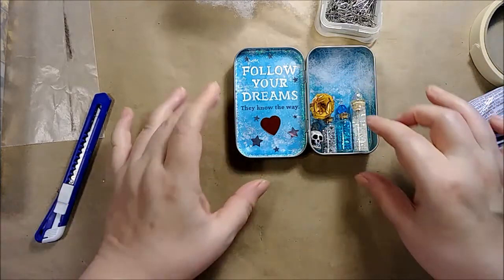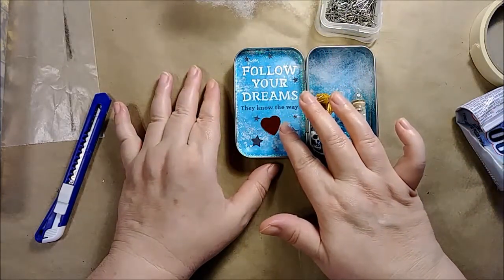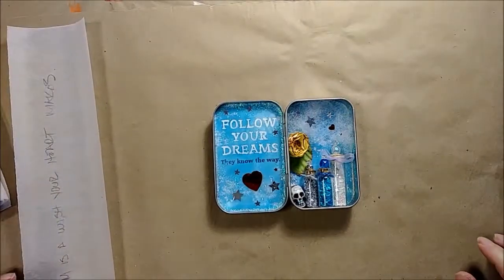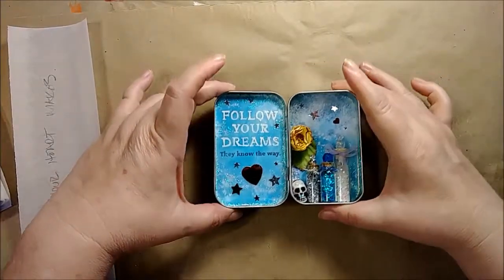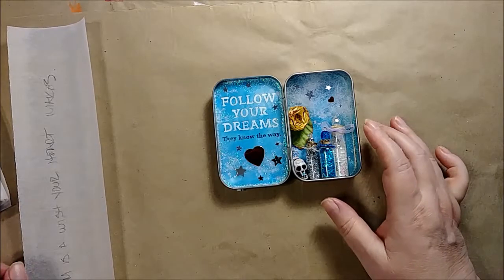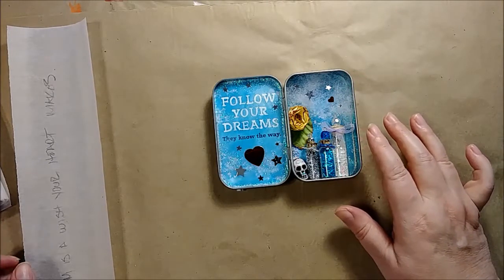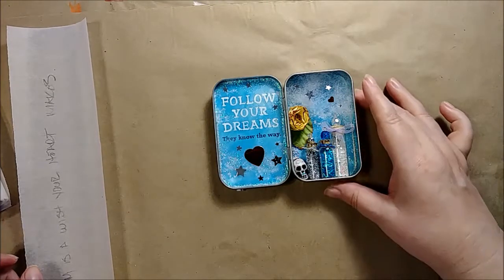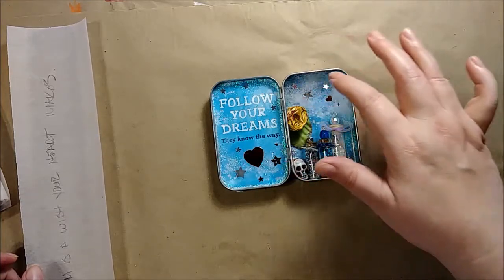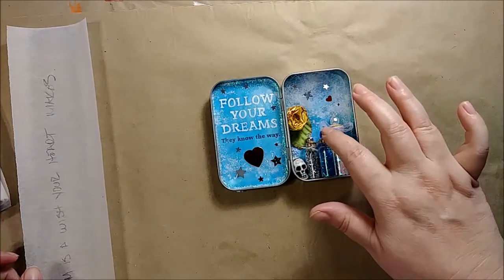I need to get all this stuff glued in and also apply the glossy finish to the inside of the lid. I'm just about finished filling this and I'm just gonna let it sit and dry overnight because it's a little humid here today and this glossy sealer is still a little tacky. I went ahead and added some stars and hearts to this little bit of fluff and added a leaf to go with the rose.